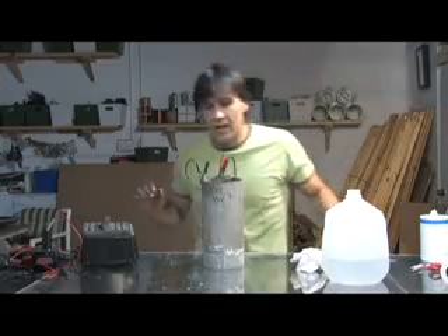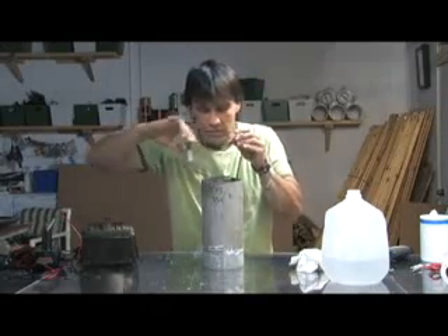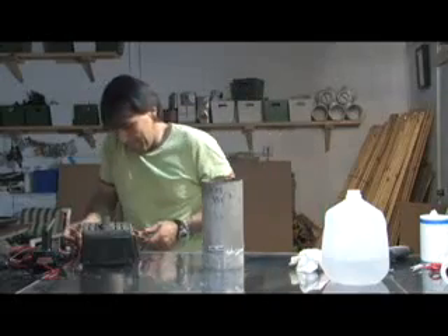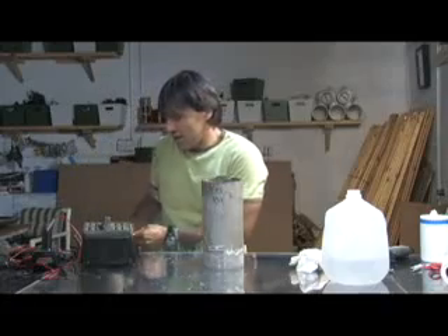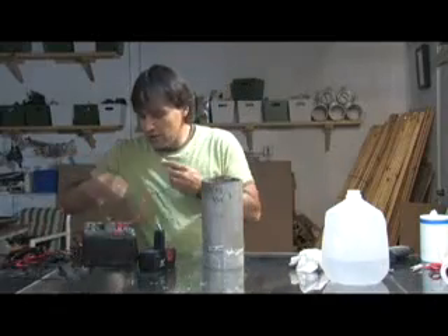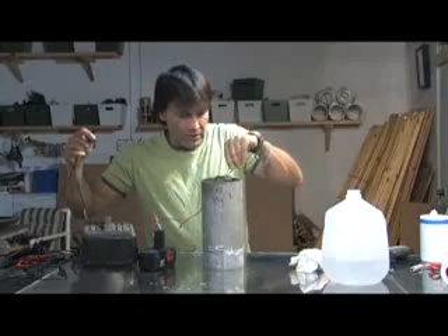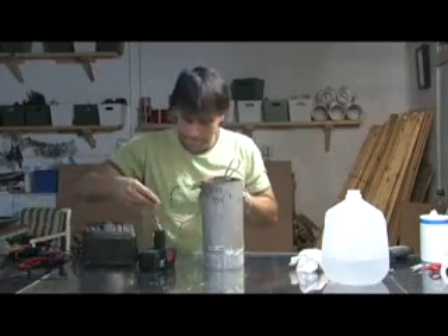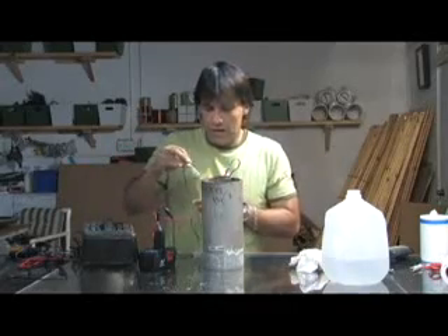Now we're going to hook this up to a slightly higher voltage. Those got warm! If you hook one of these up to your car you definitely want to add a fuse to this. If you put too much salt, the more salt you put in the more amps you pull, and you can actually burn wiring up really easily. We're going to go positive to the center and see what we get.